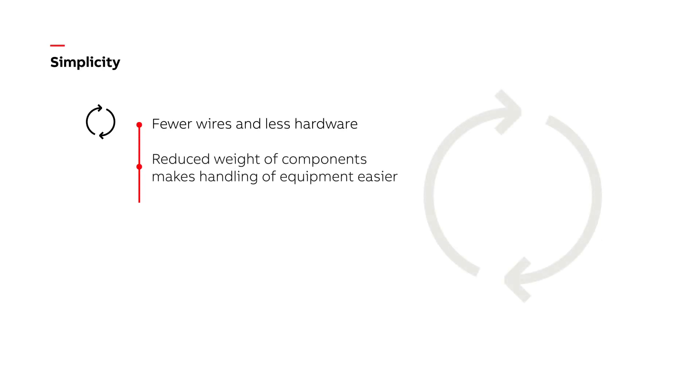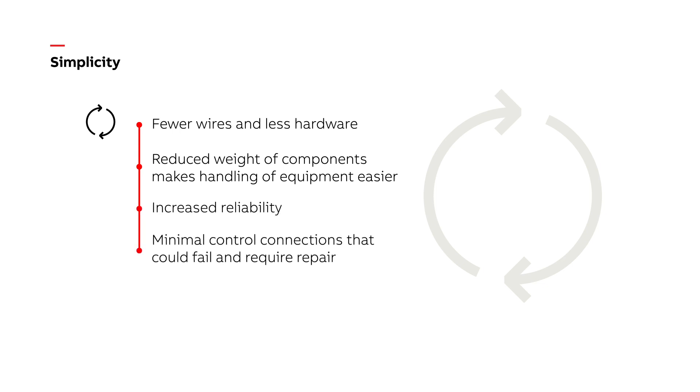The next benefit comes from simplicity by design. With fewer wires and less hardware to install, commission, and maintain, this increases the overall reliability of the equipment.